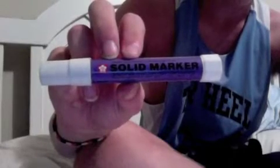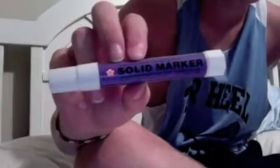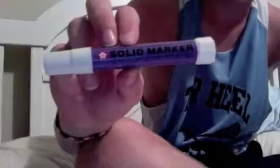We got solid markers here. We just want to go over all the solid paint markers. My favorite ones are these right here, the Secure, I guess.